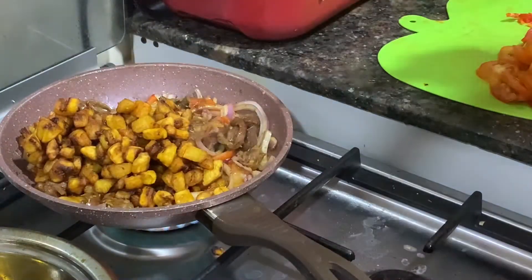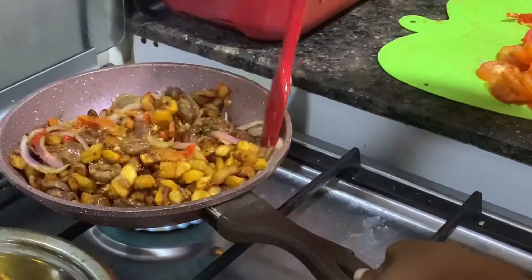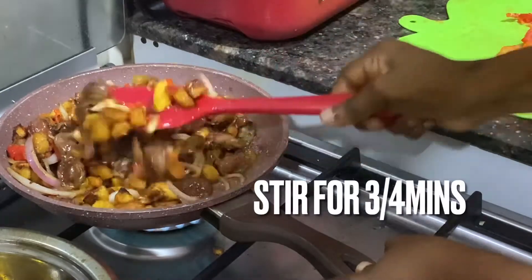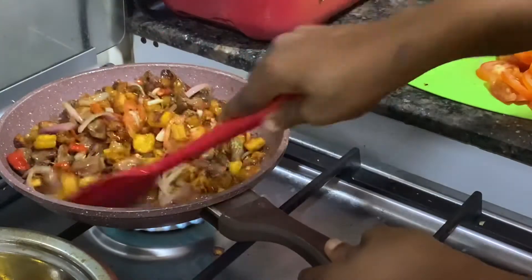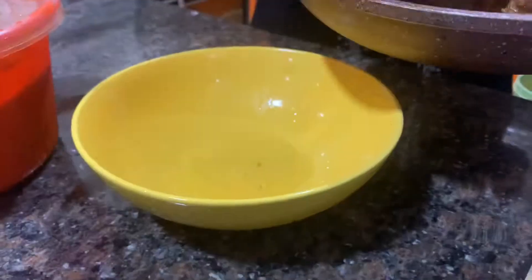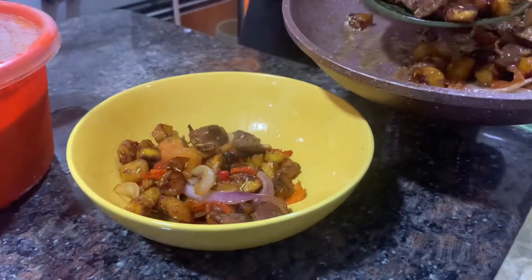Once you know it's ready, fry the gizzard mixture for about two to three minutes, then add the fried plantain and stir for about three to four minutes, keeping stirring so that everything incorporates well.